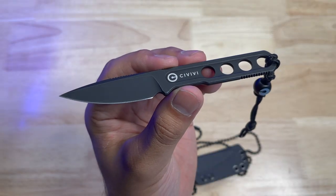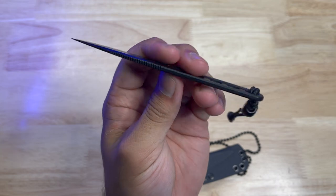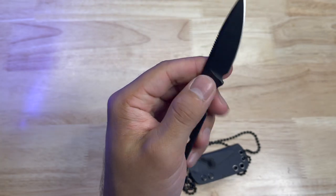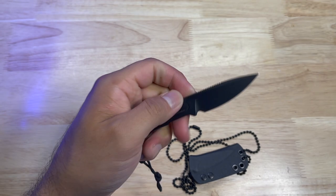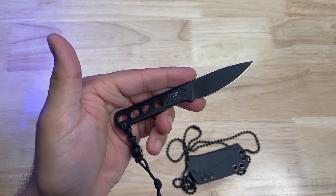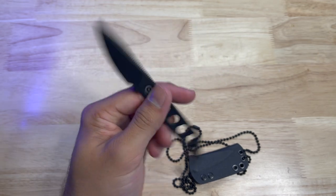This Civivi Circulus was designed by Ostapel and it comes in with an overall length of 4.96 inches. It is full tang construction with a thickness of just 0.12 inches making it ultra slim. This blade is comprised of 10cr15mov stainless steel which has good properties for fighting off oxidization yet remaining really tough and easy to sharpen.